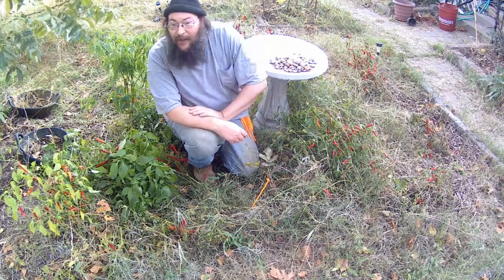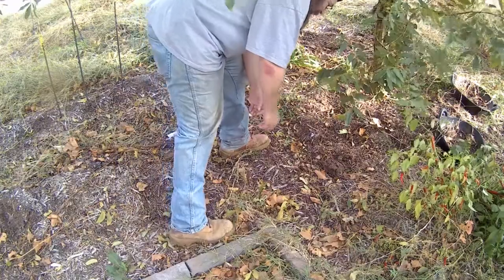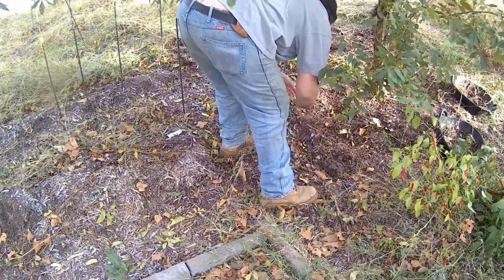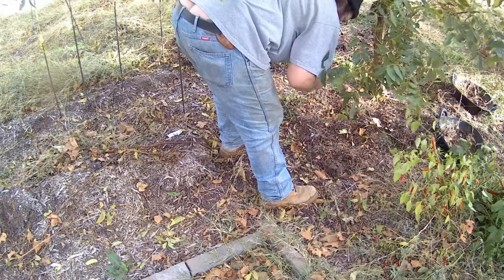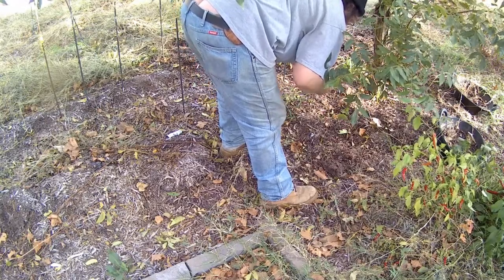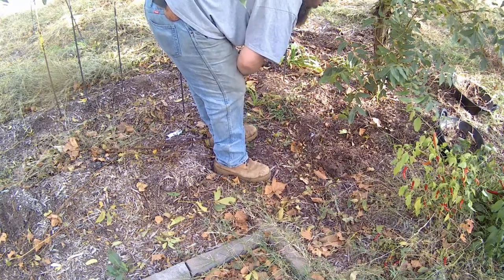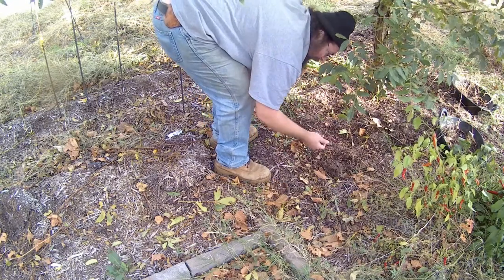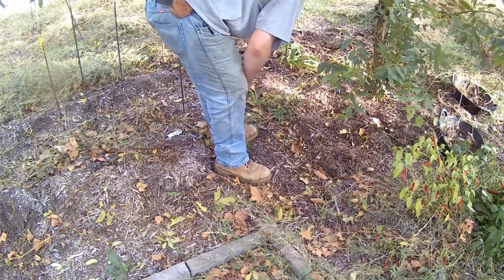It's that time of year, the pecans are starting to fall. Let's see if I can find a couple. Oh yeah, we got a few over here. They're just starting too. There's one there, there's another one. A bird got that one. Let's see if the meat is still good inside there — nah, it got molded. Three so far. Early on, mainly it's going to be these ones that didn't mature that fall out of the tree early. Those ones are junk. We don't need those. We lost a few during that hail storm.